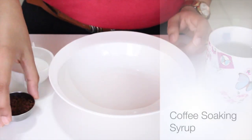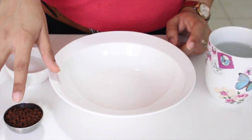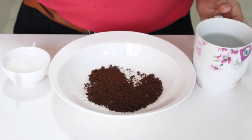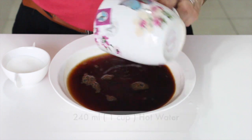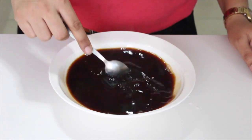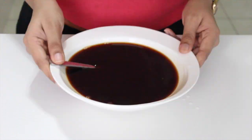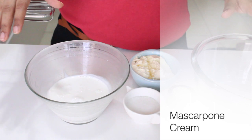Let's begin by making a soaking syrup for our lady fingers. In a shallow bowl, add instant coffee granules along with some hot water and some granulated sugar. Mix it nicely till everything is dissolved. You can add a splash of marsala wine or any coffee-based liquor here, but today I'm opting for alcohol-free. Set aside to cool completely.